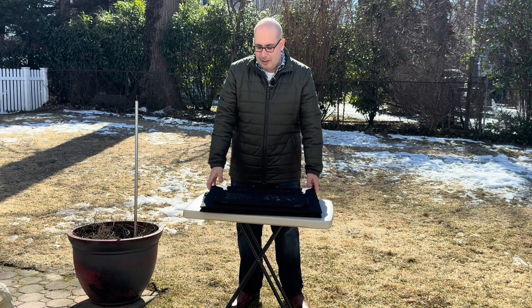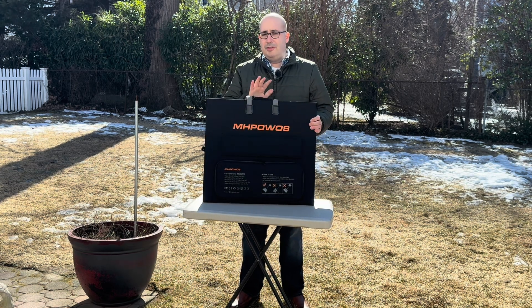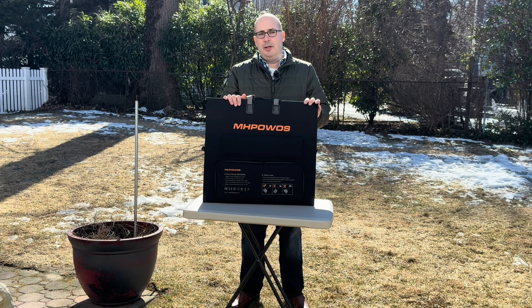Hey guys, welcome back to the channel. I picked up a couple of solar panels. This is the first time I've been using a solar panel to charge my solar generator.